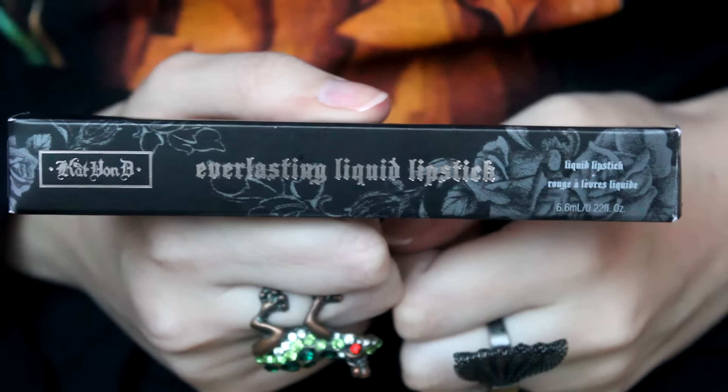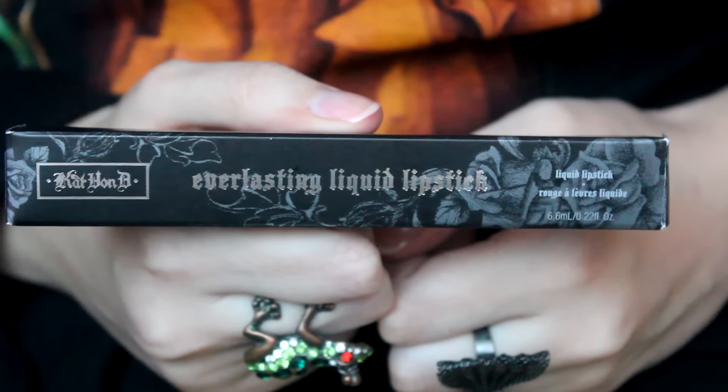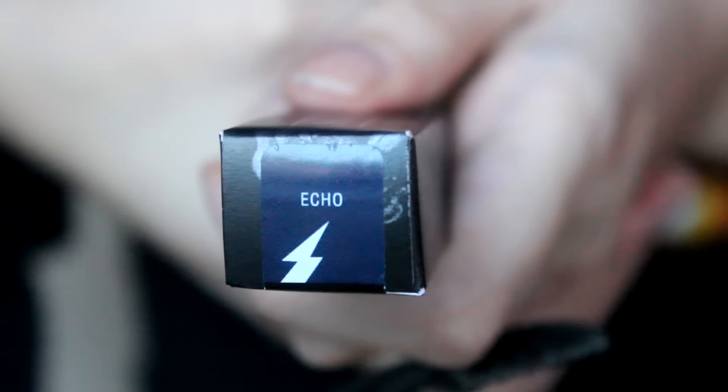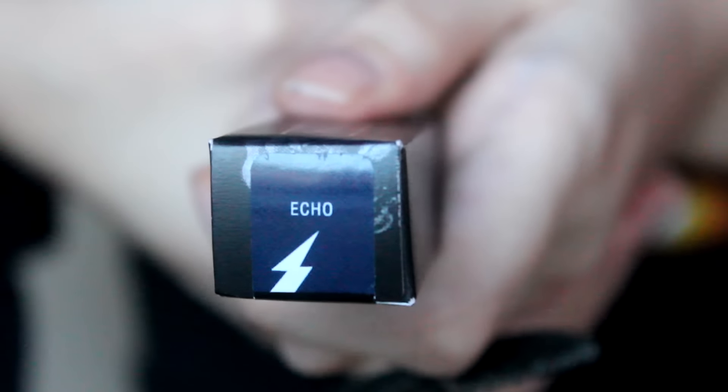The lipstick comes inside this box which says Everlasting Liquid Lipstick. It is a really nice box, and at the bottom of it you can see the shade. This one says Echo but that's because I threw my Vampire box away.